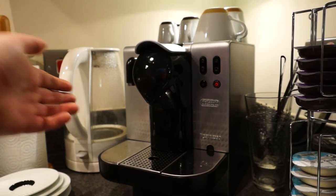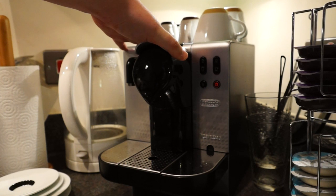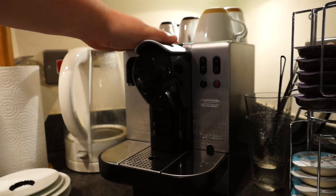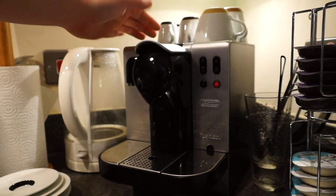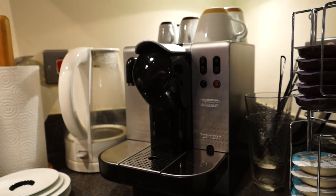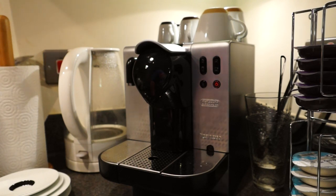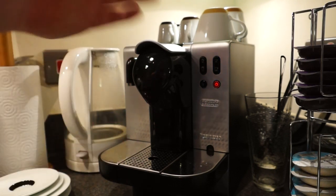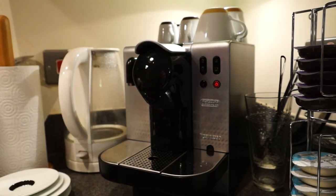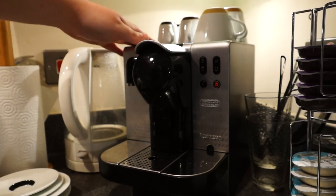There are a few downsides. First, the cup warmer on top is a great idea but when the machine is off it's not warm at all — it only warms up once you've used the machine a couple of times and the pipes have been heated and run through. So if you're relying on it to warm the cup for your one morning coffee, it won't work that way. The easiest workaround is just to run one espresso shot through it without a capsule. I still like it though — it means the top is made of metal, which feels sturdy and matches the rest of the machine.